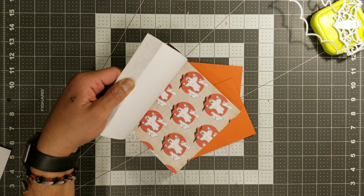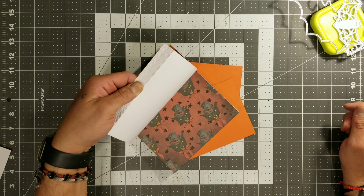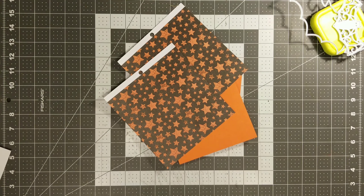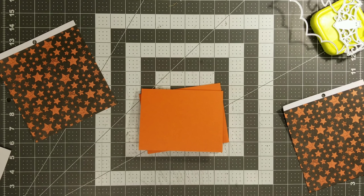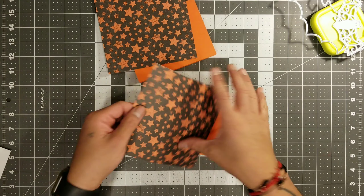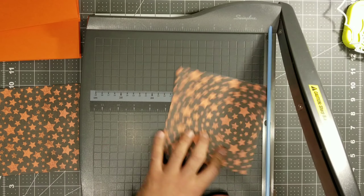Then we're going to pick a card mat for the front and we're using this paper pack. We're just going to look for something that is pretty eye-appealing. I like this little stars paper, so we're going to go with the stars because we're making a bat shaker card — stars, the bat flying, it just all goes together. So now what we're going to do is cut down our card mats.